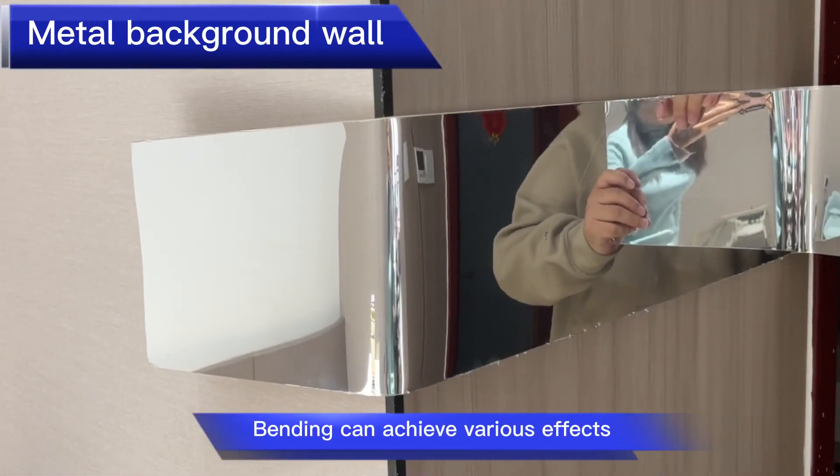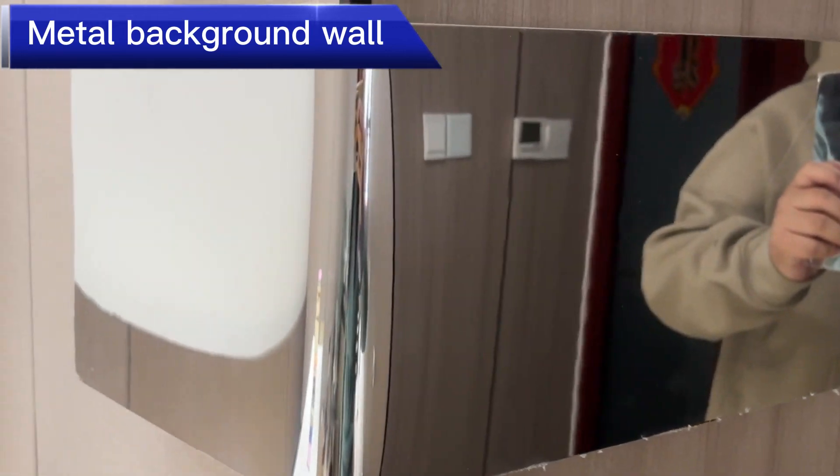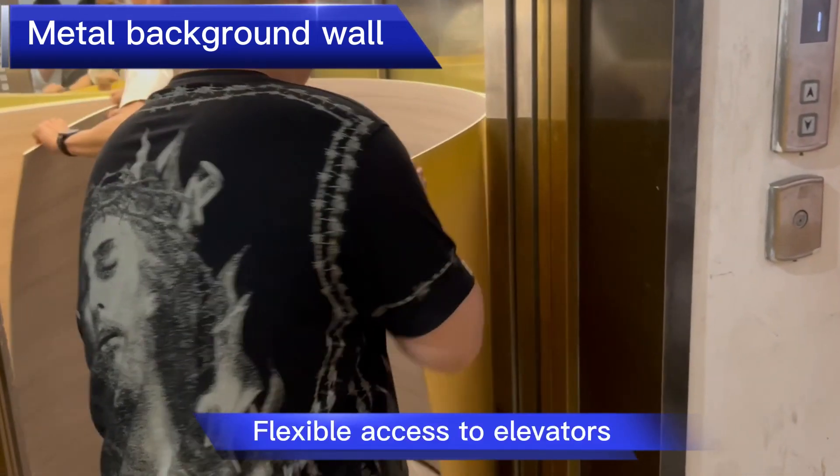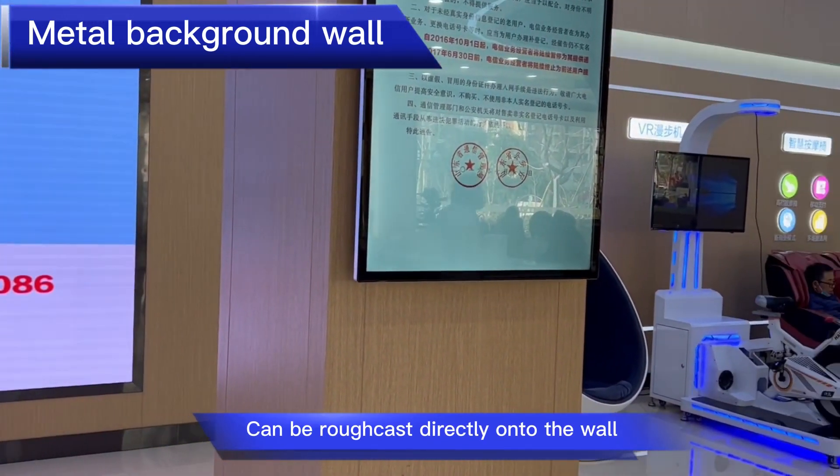Back-heating and bending allow it to achieve various effects. It offers flexible access to elevators and can be applied directly onto the wall.